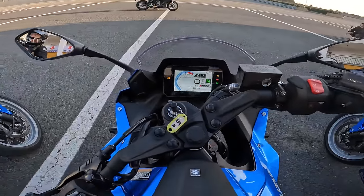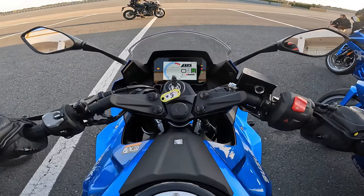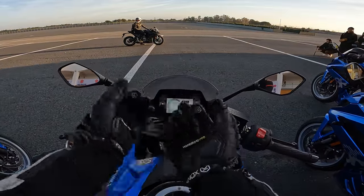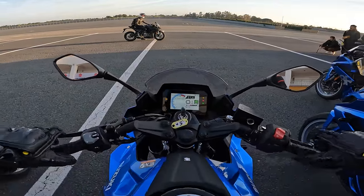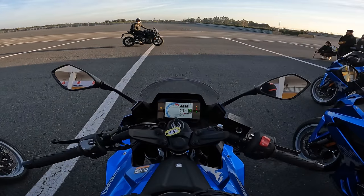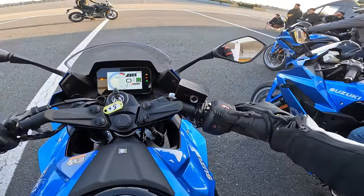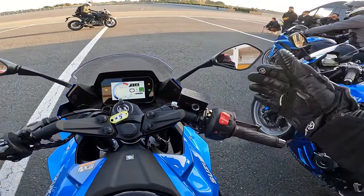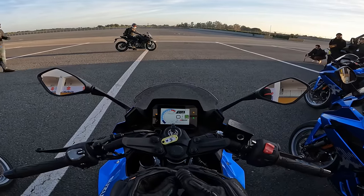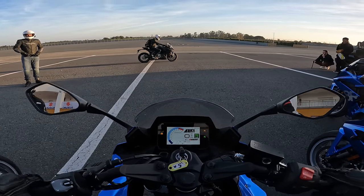Here we are on the launch of Suzuki's GSX-8R. We don't have a forward-facing camera today because we're very limited with what we can mount, so it's going to be kind of just a one-dimensional POV today. Let's fire her up — Suzuki's quick start. So to start with, as you guys can see, we have a five-inch colour TFT. Now that has ambient lighting, so if we go under a tunnel it'll change.